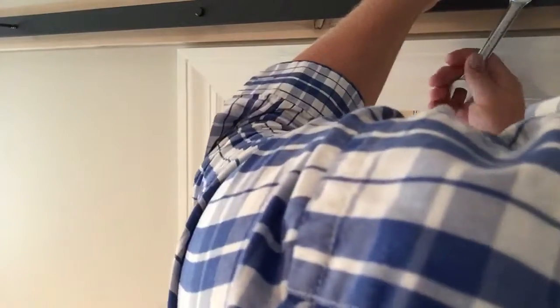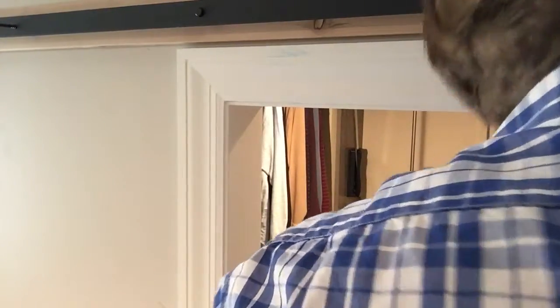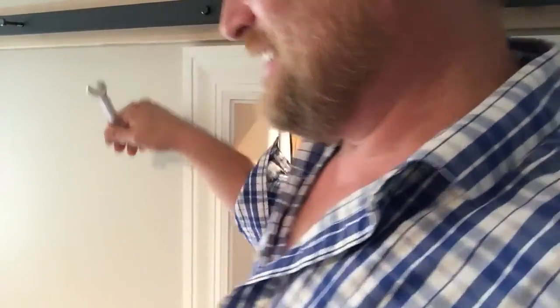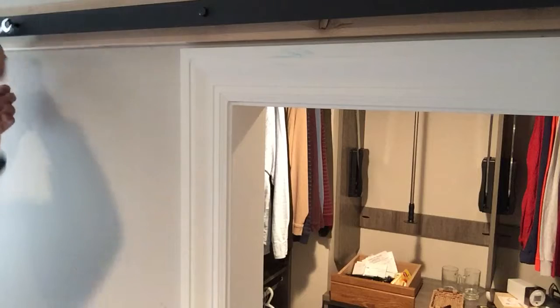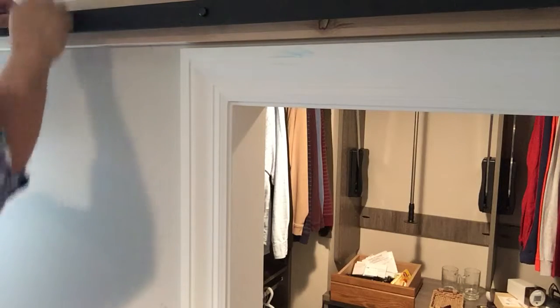This is so cool. I don't know what else I would like to do other than watch a video of some silly guy torquing in door hardware, but maybe somebody will enjoy it. Let's hope it doesn't go all the way through the other room. I'm pretty sure that's not going to happen.